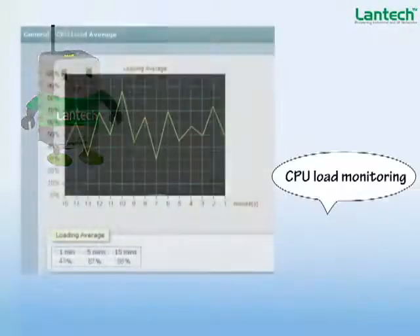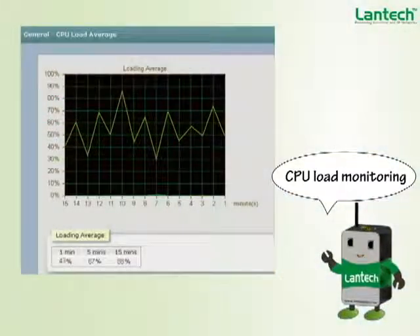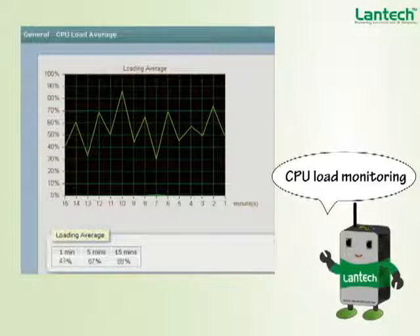The CPU load monitoring feature allows you to check average CPU load at 1, 5, and 15-minute intervals. If network flooding or any abnormal status is occurring, a high CPU load will be observed.